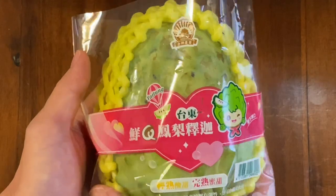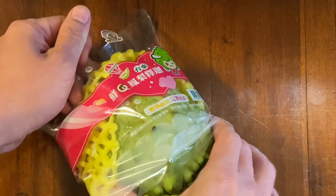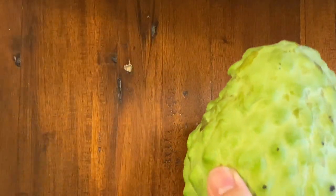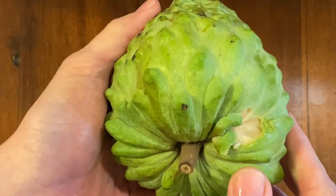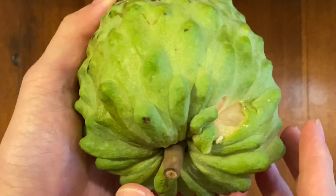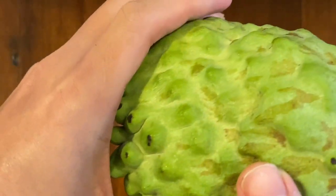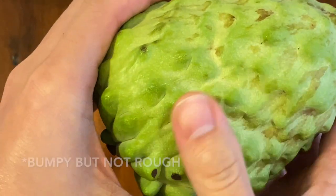Let's go unwrap it. Take it out of the packaging. A little bit stuck. Remove the styrofoam type stuff. It is quite heavy. It is very bumpy. You can see some of the fruit inside because I guess I just tore it. It's heavy. It's green.